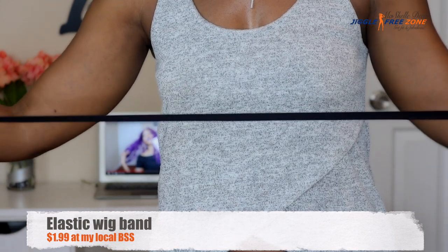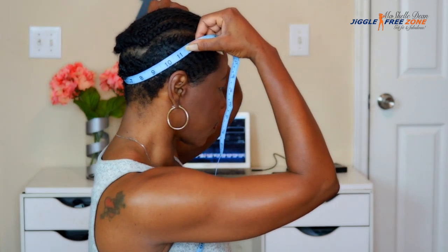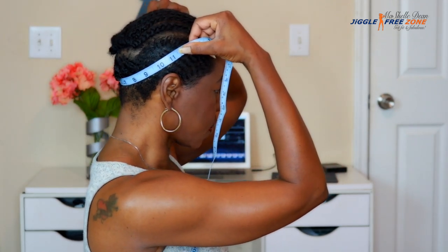This is what the band looks like. The first thing we're going to do is take some measuring tape and measure how long we need the band to be. I measured at about 11 inches, so I'm going to cut the band at 10 inches — one inch less than what your head measures.